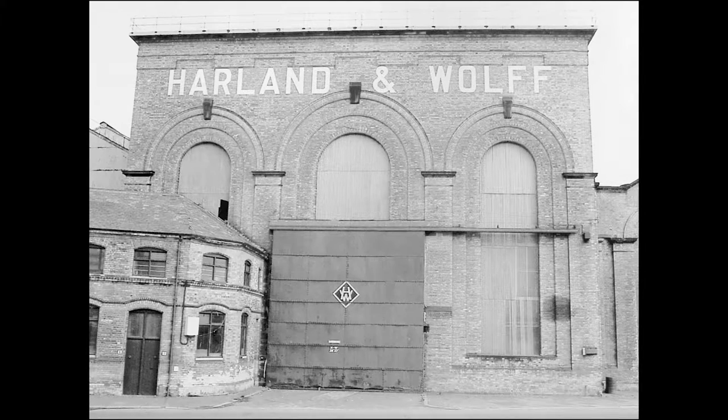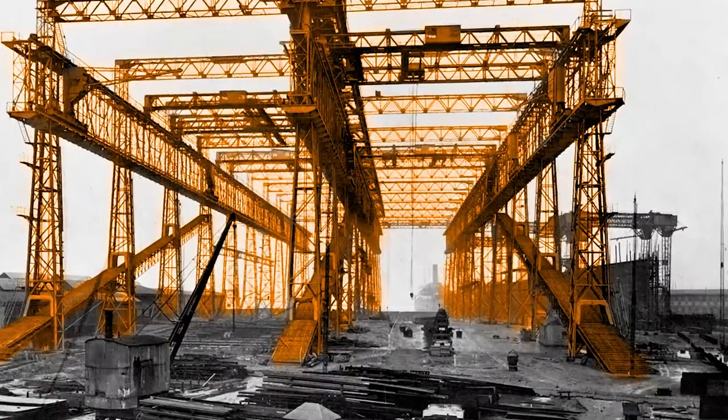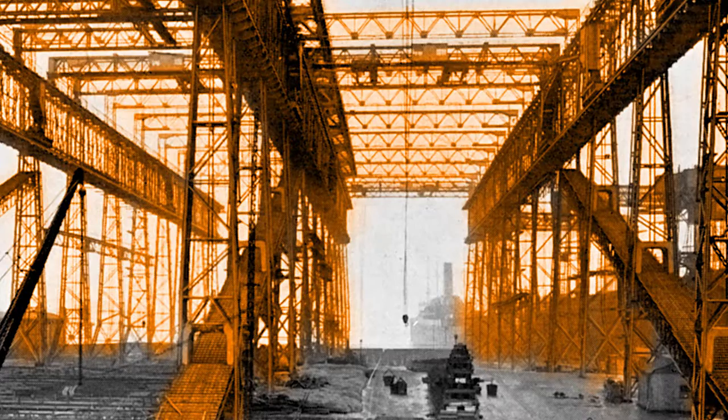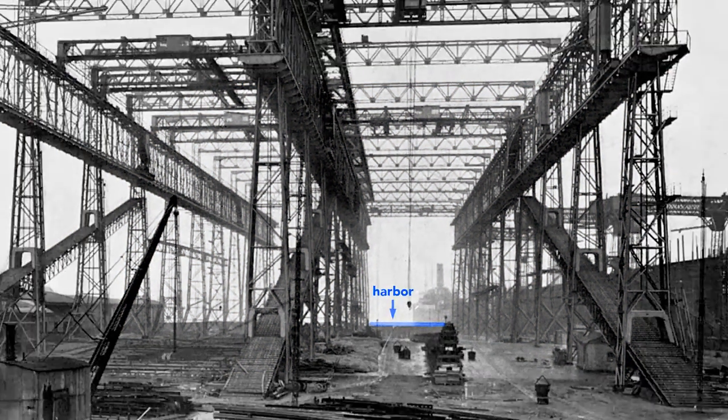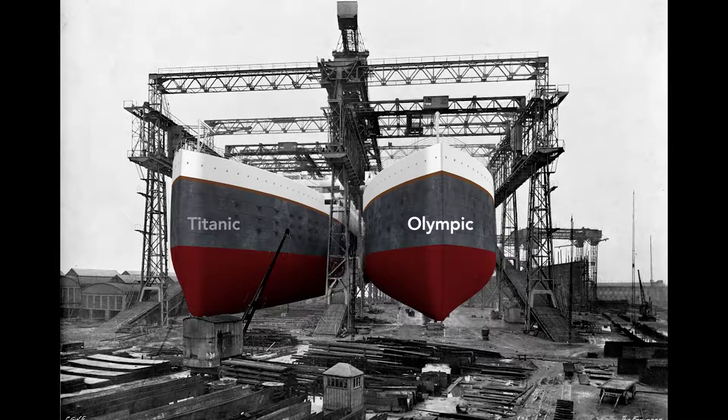The story starts here in the Harland and Wolff shipyard in Belfast, Ireland. This large framework, called a gantry, surrounds the ships as they are built. It supports the overhead cranes and scaffolding used by workers as they construct the Olympic and the Titanic. Notice that just beyond the far end of the gantry lies the Belfast Harbor. Workers will build the Olympic here on the right, and then nine months later, before the Olympic is finished, they will start on the left — the Titanic.